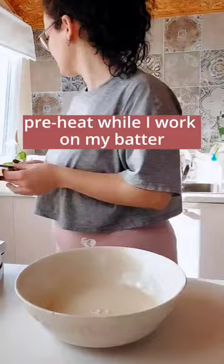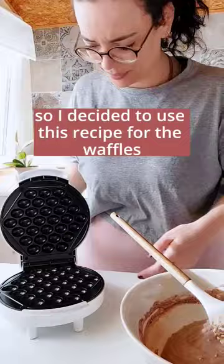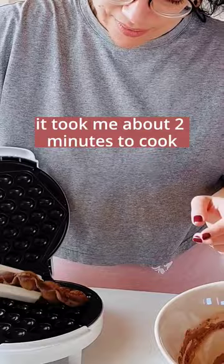I've been testing my chocolate protein vegan pancakes and the dough is extra thick, so I decided to use this recipe for waffles. For a smaller waffle it took me about two minutes to cook and I think it did a great job. It's also very easy to clean.